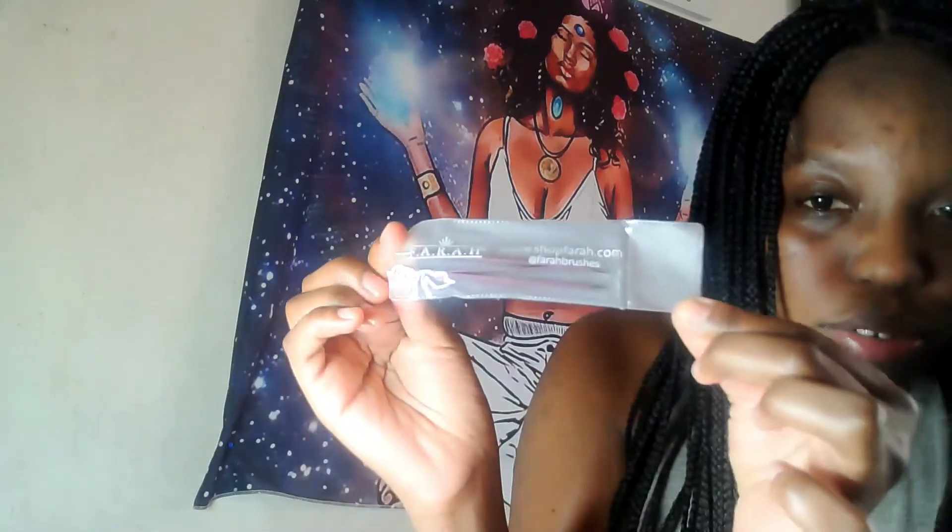Okay, next I'm taking out — oh, it's from Phil — and this is the Z-Tweezed Dual Ended Tweezer. Huh, I never got tweezers before.